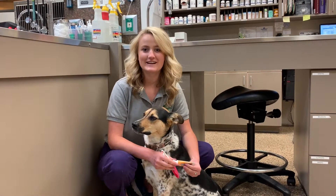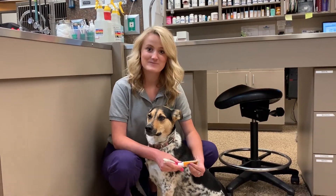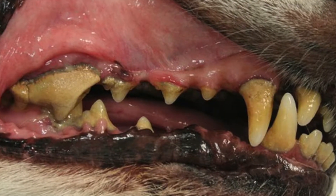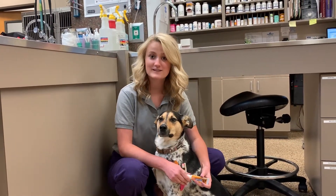Hi, everyone. I'm John Morgan here at Continental Animal Wellness Center, and this is Delilah. Today we're going to show you how to brush your pet's teeth. Dental disease is a real thing that can occur in your pet's mouth, and brushing their teeth can help keep their gums healthy and prevent this.